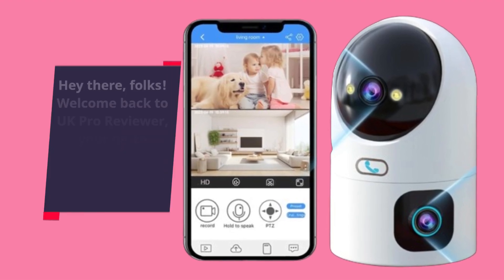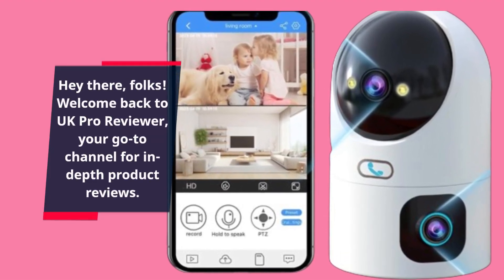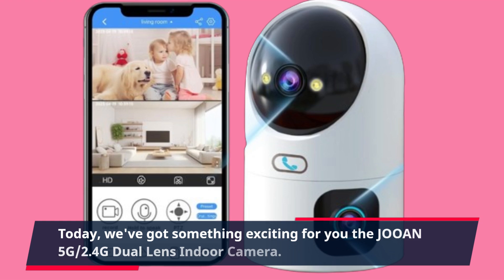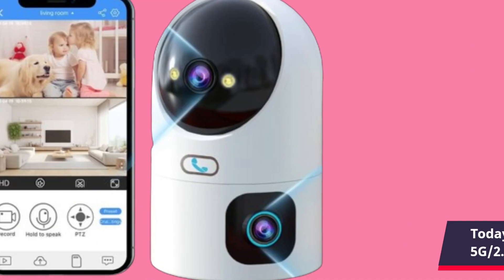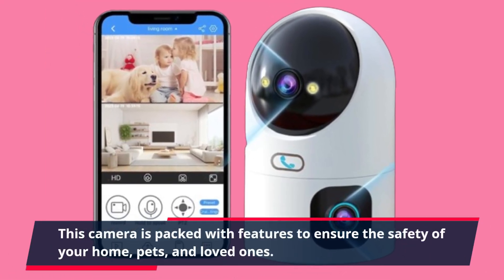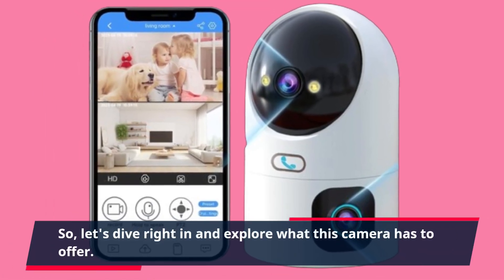Hey there, folks! Welcome back to UK Pro Reviewer, your go-to channel for in-depth product reviews. Today, we've got something exciting for you: the JOAN 5G 2.4G Dual Lens Indoor Camera. This camera is packed with features to ensure the safety of your home, pets, and loved ones. So, let's dive right in and explore what this camera has to offer.